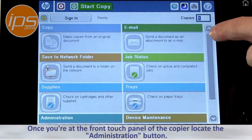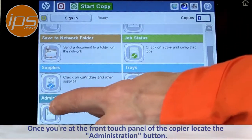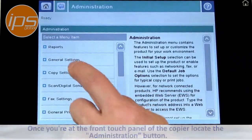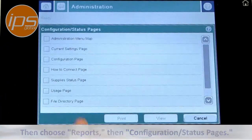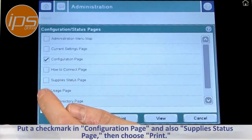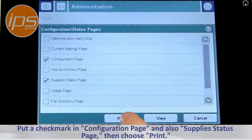Once you're at the front touch panel of the copier, locate the administration button. Then choose Reports, then Configuration Status Pages. Put a check mark in Configuration Page and also Supply Status Page. Choose Print.